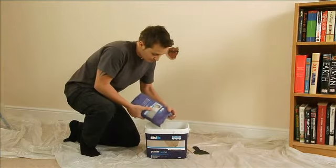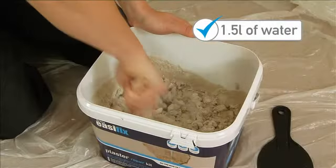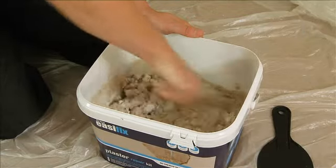To mix the plaster, sprinkle the bag into one and a half litres of clean cold water and mix. For larger holes, you might want to use a little less water to avoid slumping.